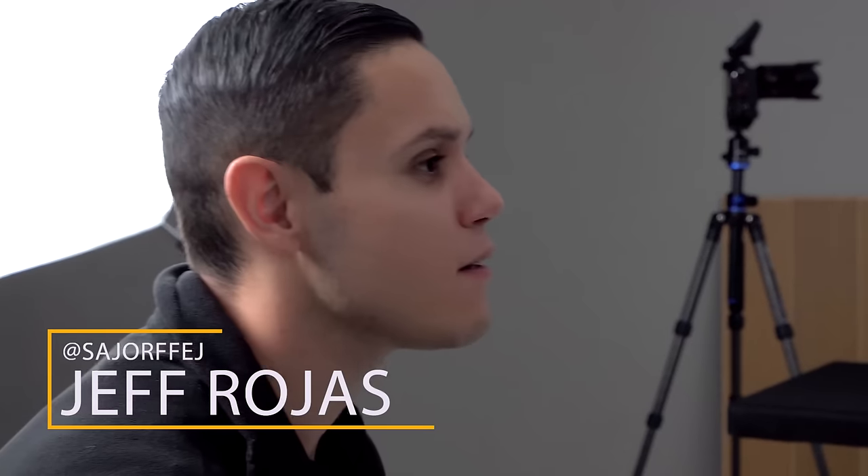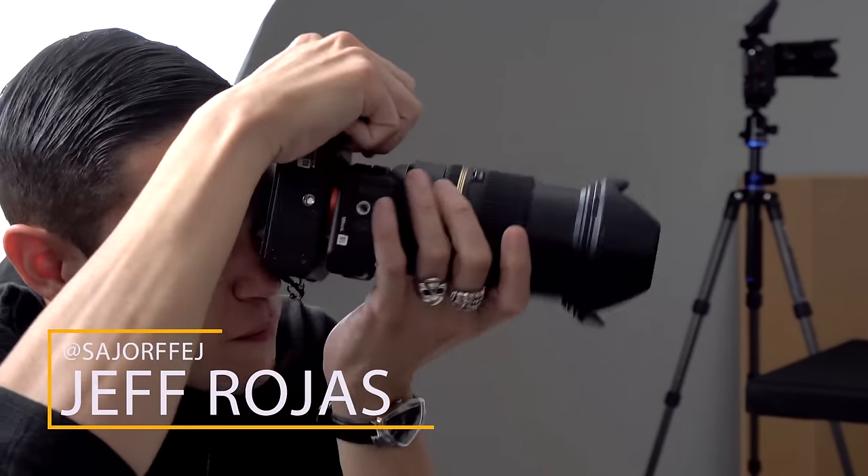Hello everyone, my name is Jeff Rojas and I'm a fashion and portrait photographer based in New York City. Today we're going to be discussing how to replicate true skin color.